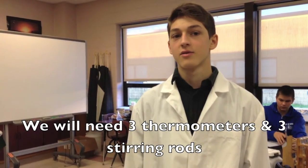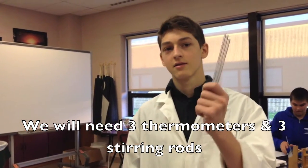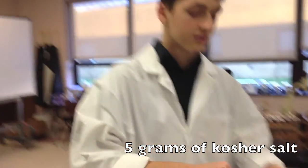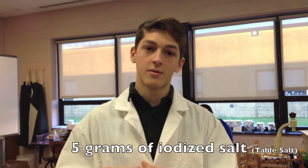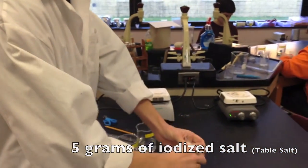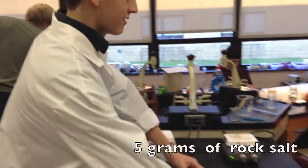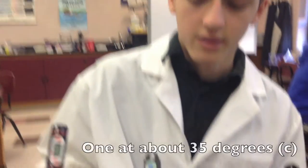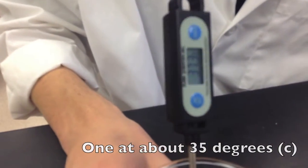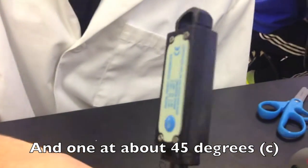We will need three thermometers and three stirring rods. We will need five grams of kosher salt and five grams of table salt. We have one beaker of water at room temperature, one at 35 degrees Celsius, and one at 45 degrees Celsius.